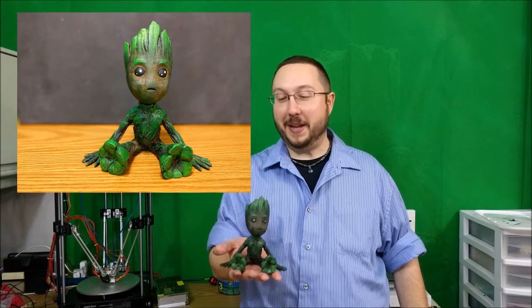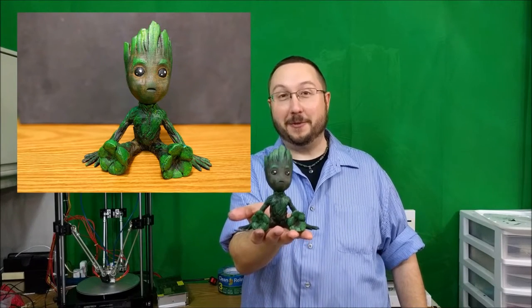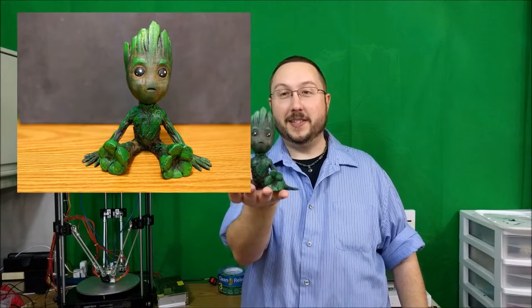Hi everybody! In today's episode we're going to be making this adorable little baby Groot from start to finish, so stick around.